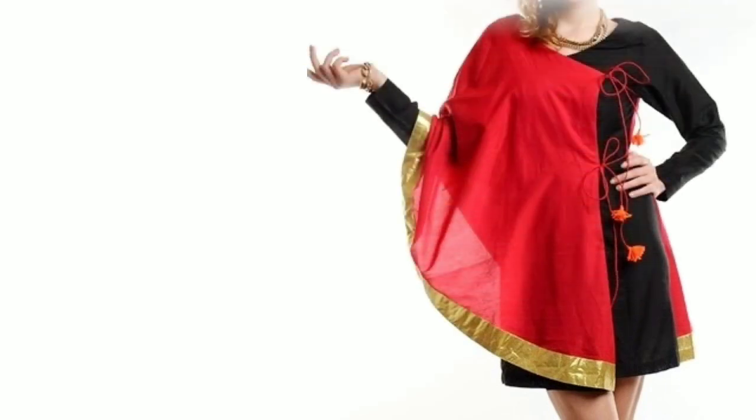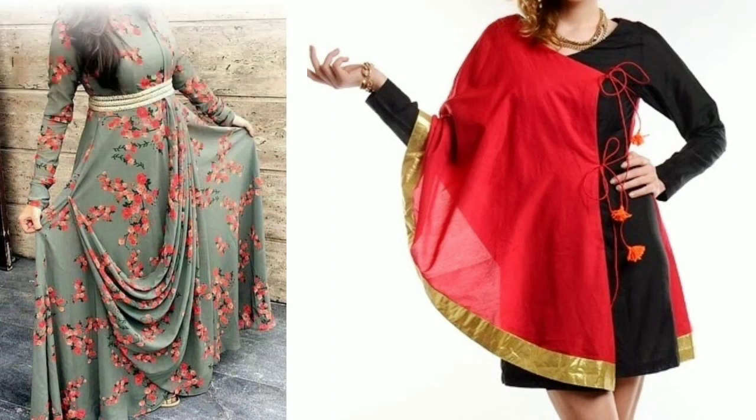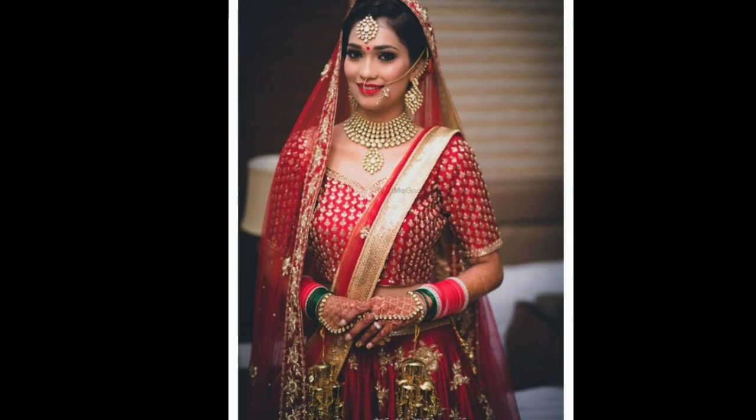Hi everyone, welcome to Sewing is Fun. Today in this video I'm going to show you some designer kurtis, so next time when you are going to prepare your own designer wear or giving it to your tailor, just keep in mind all these designs. So let's quickly get started. Hi friends, this is Deepika, welcome to my channel.